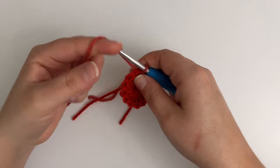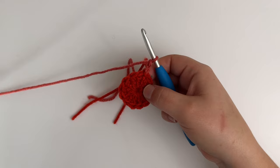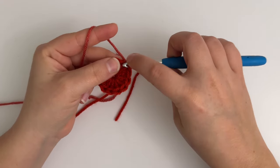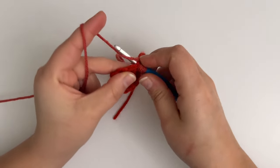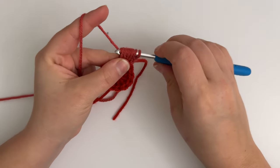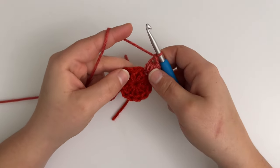Moving on to round two, you will chain two, but this chain two does not count as a stitch. You will then work a puff stitch in the same stitch. To make a puff stitch, you will yarn over, insert your hook into a stitch and pull up a loop — repeat that three more times in the same stitch until you have a total of nine loops on your hook. You will then yarn over, pull through all nine loops, and secure that with a chain stitch.